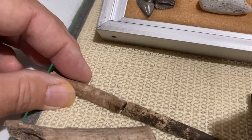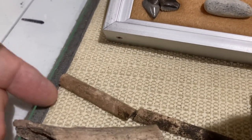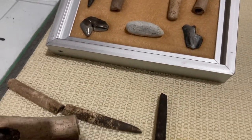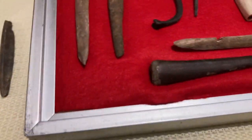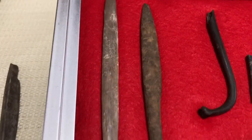Here's another one I found. It was broke right there and the rest of it was missing. Couldn't find it. And then here's a few more bone awls, bone pins.